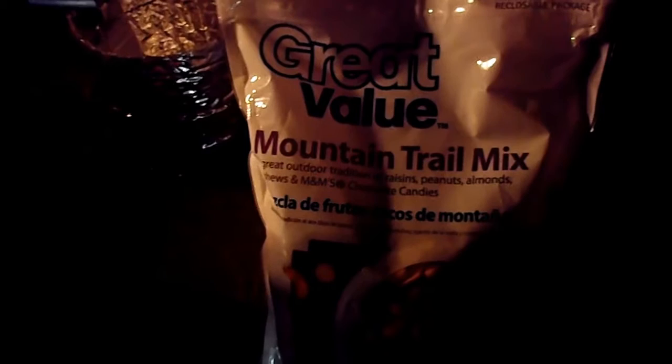I have a few other things I'm eating — a mountain trail mix, great outdoor tradition: raisins, peanuts, almonds, cashews, and M&M chocolate candies. That's one of my favorites and goes on every trip. Also while I was at my father's I had some bacon. I'm sure I'm going to see plenty of bacon — we've already talked about probably seven pounds of bacon coming. Bacon galore!